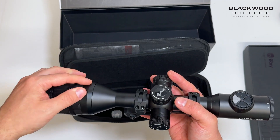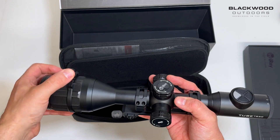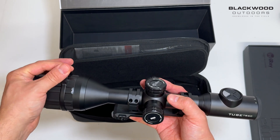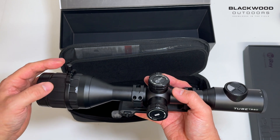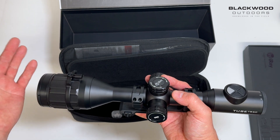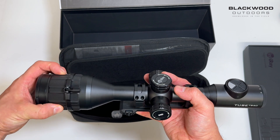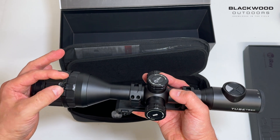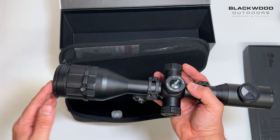Looking at it, it's got a new style throw lever focus. That allows you to focus precisely on the image and flick it out of the way when you don't need it. To be fair, you don't really need it because it's really slick to start with, but it gives you that little bit more precision.